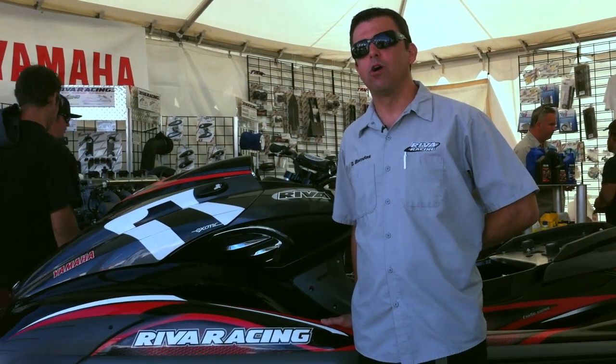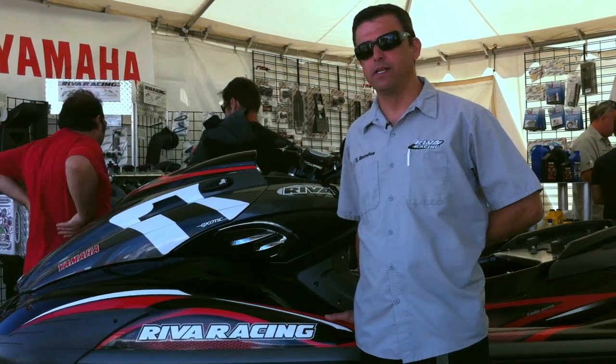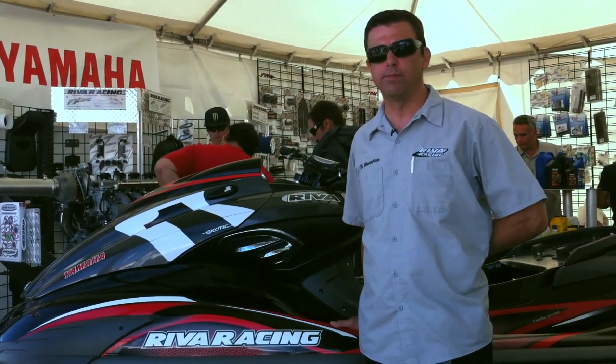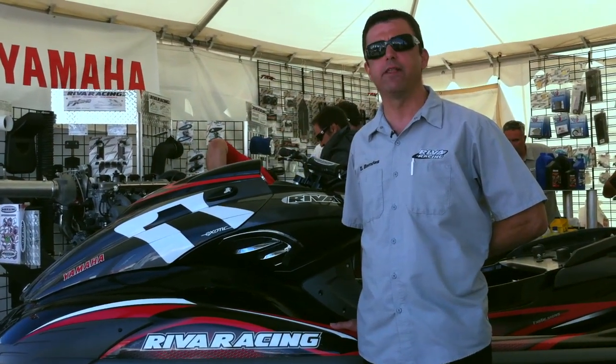Whether you're a professional racer or a recreational performance enthusiast, the Riva turbo kits for the Yamaha 1.8 liter engine will give you the ultimate performance edge and push you out in front of the competition.